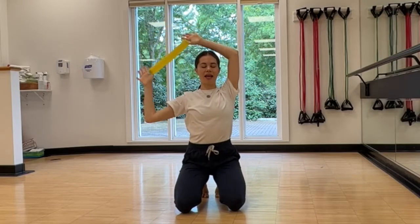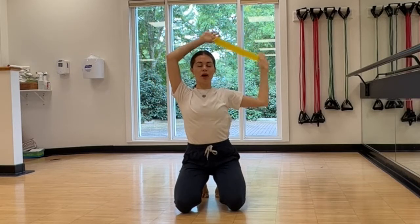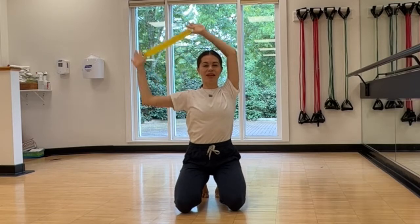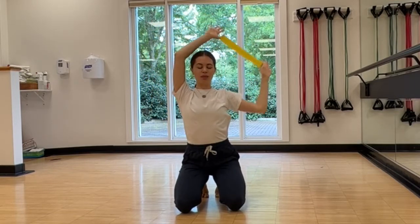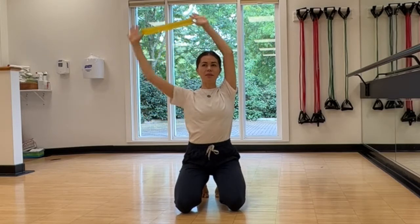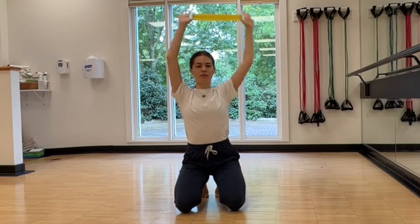Shoulders down, long neck. You can do it standing or kneeling like I do. Drop your ribcage down, lift your navel up, feel the support of your abs. Keep going. The trick is to keep the tension on your rubber band with your thumbs.